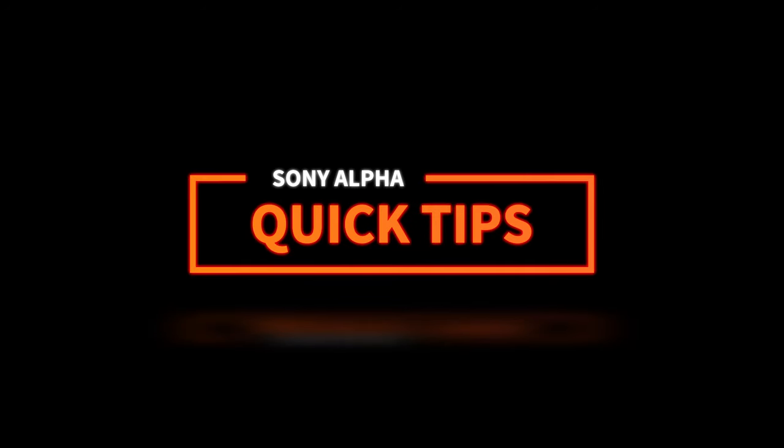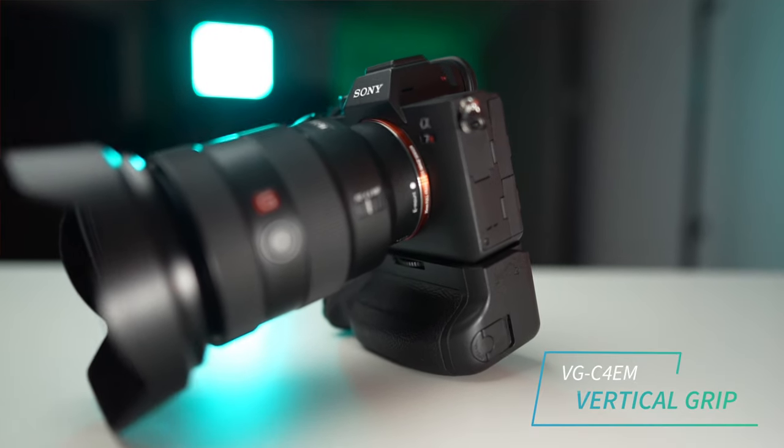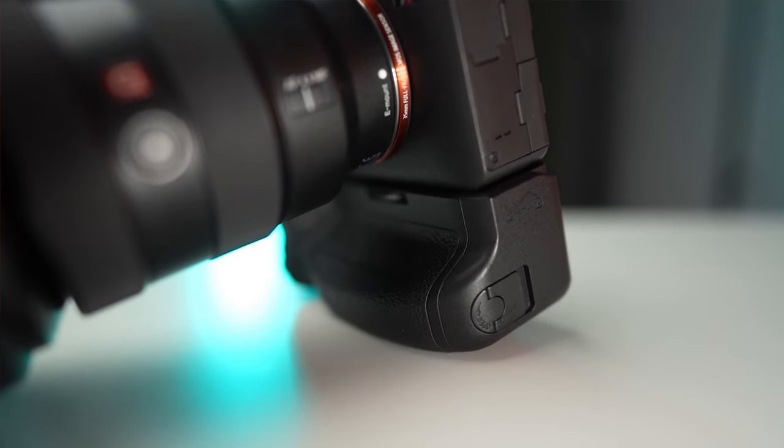In today's episode of Alpha Quick Tips, we're going to take a look at an accessory that I believe holds the key to helping you take better portraits. As a professional portrait photographer, one of the very first accessories that I look for when I pick up a new camera body is a vertical grip, and it's one that I think you should consider.